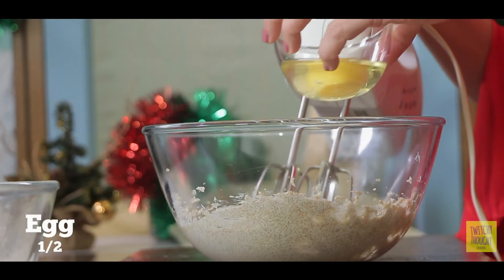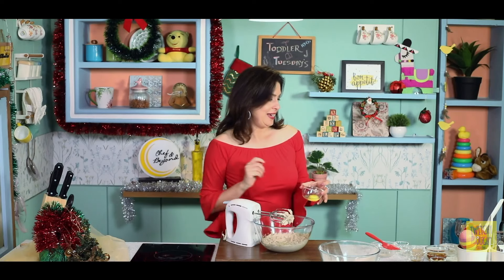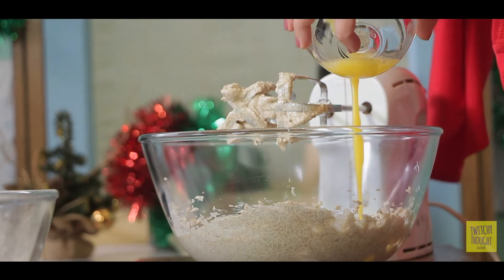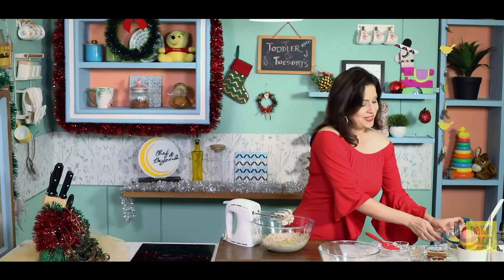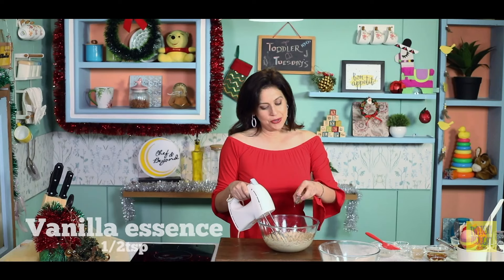Now we add in half an egg — ideally with a little bit of the yolk as well. Then in goes the vanilla.